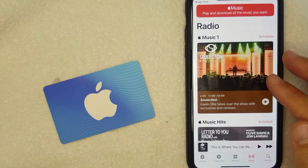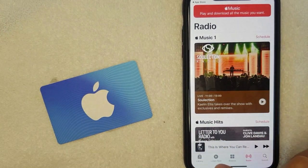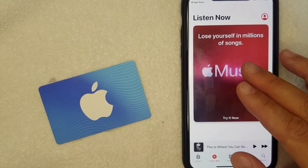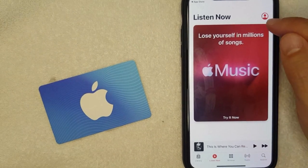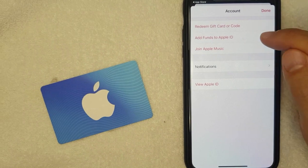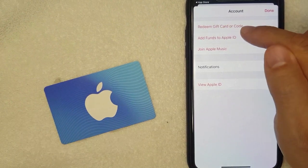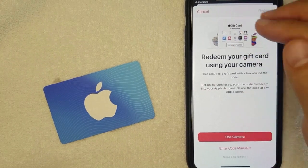The first way is here in the Apple Music app. If you have an iTunes gift card you'd like to use to pay for Apple Music, you want to click on the button called "Listen Now." Once you're there, go ahead and click on your profile icon on the top right. Once you've clicked there, you want to click on the top line called "Redeem Gift Card or Code."